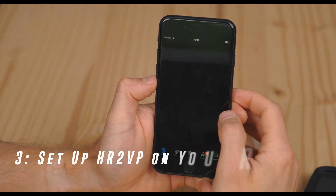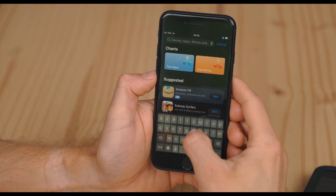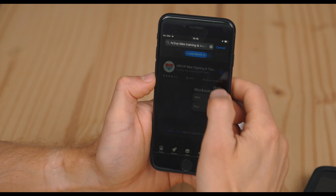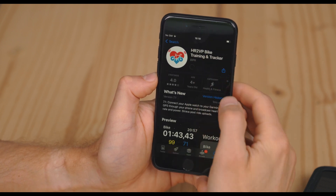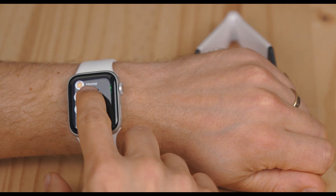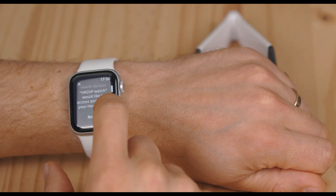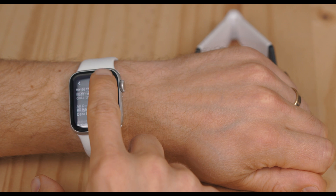Download HR2VP on your iPhone and Apple Watch. Open the App Store, search for HR2VP, and download the HR2VP Bike Training and Tracker app. Ensure your watch is paired with your phone. Check if the app is on your watch and launch it. Grant the permissions and start a workout.